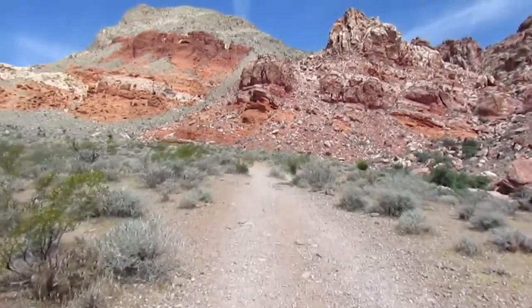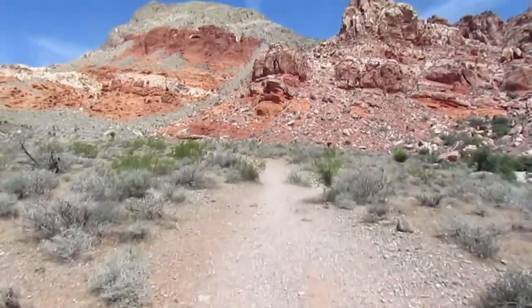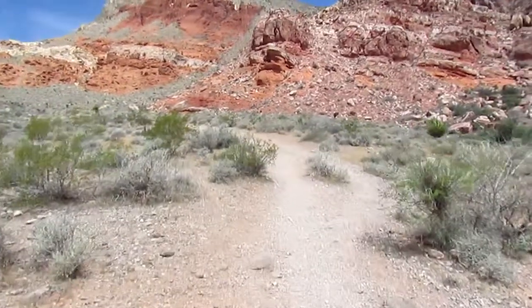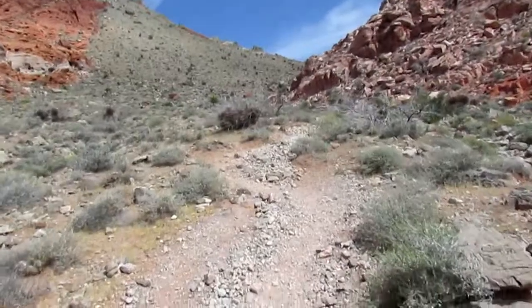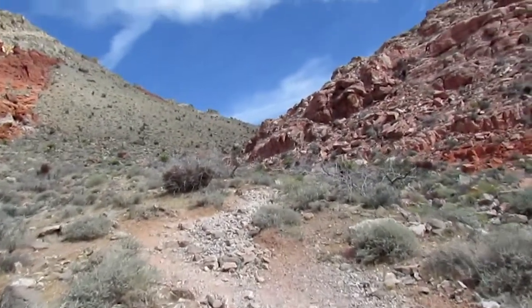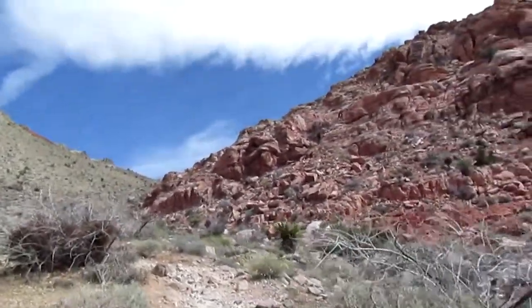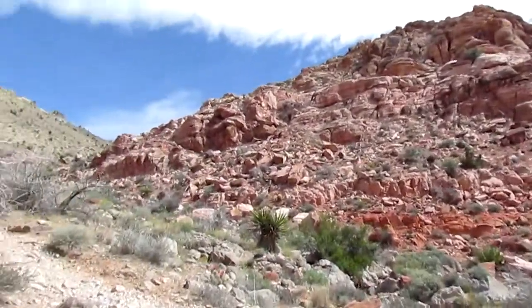This is the climb up Hell Hill, as it's called — just a gravel path leading to the peak. Once you get to the top the trail is downhill, if you're doing it counterclockwise. As you're climbing up Hell Hill, if you're in good shape you might be able to do it without stopping, but most people stop a few times. It's a pretty good workout.